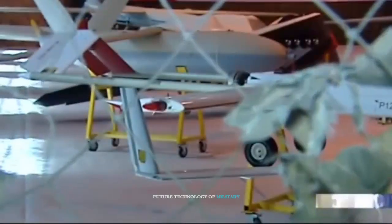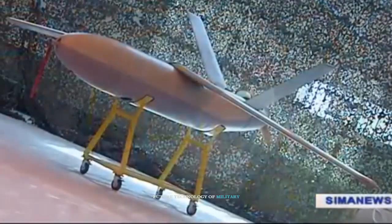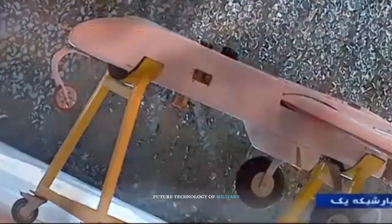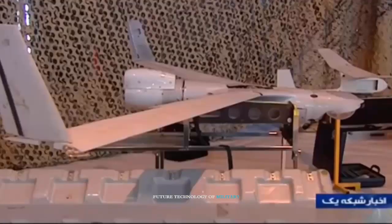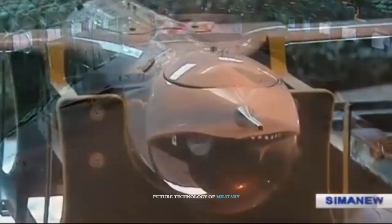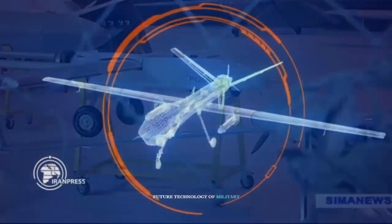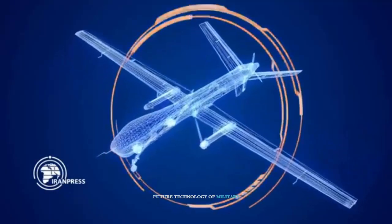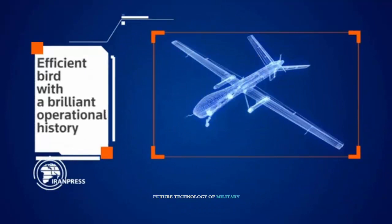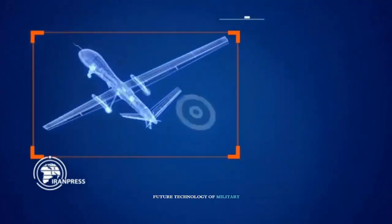The IRGC used these two drones, built in 2014, first to complete knowledge and mastery of technology in the field of flight dynamics and aircraft configuration, and then prepared them for air surveillance and reconnaissance missions as well as combat operations. The low-cost piston engine model, given the advantages of the wing design, established a new generation of drones in the IRGC Air Force.